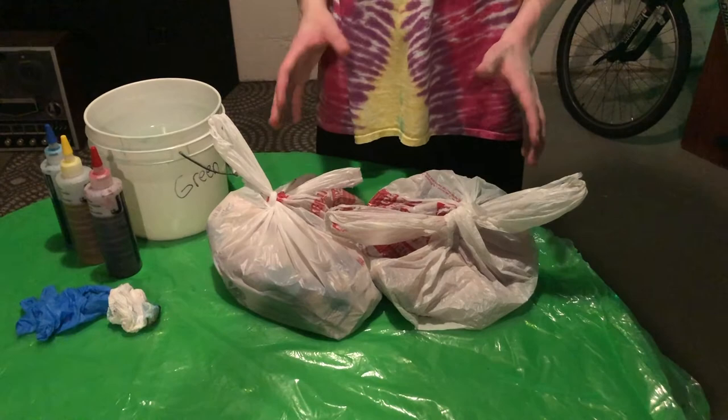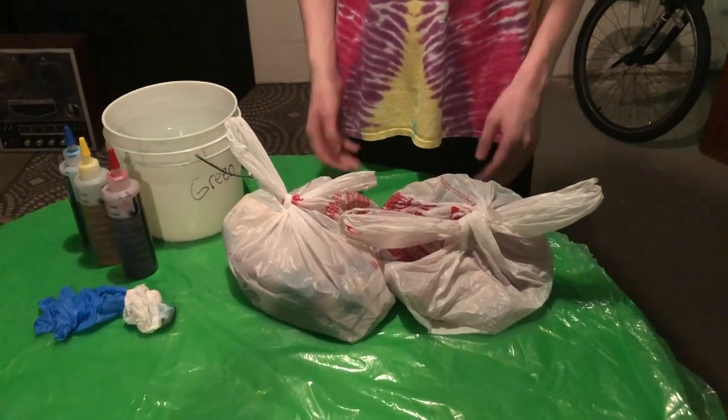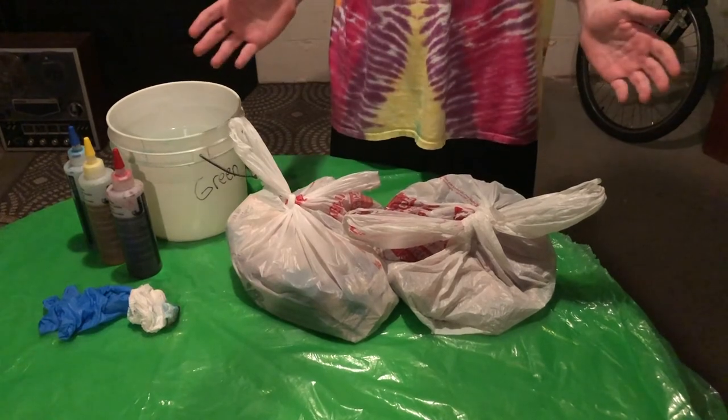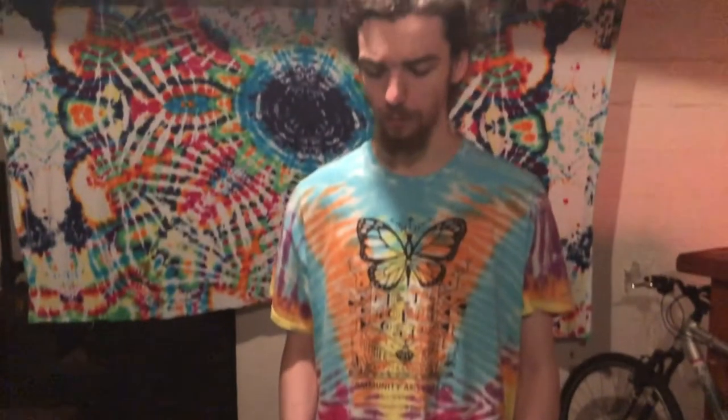So now that we have our tie-dyes all bagged up, the next step is you're going to let it sit for about 12 hours. After the 12 hours is up, open it up, throw it in the washing machine, and rinse it about two to three times on warm with no detergent. After that, throw it in the dryer. Once it's dry, you can wear your tie-dye shirt.